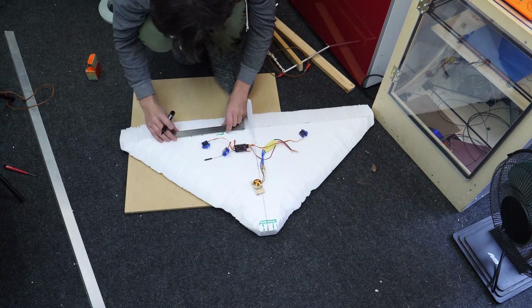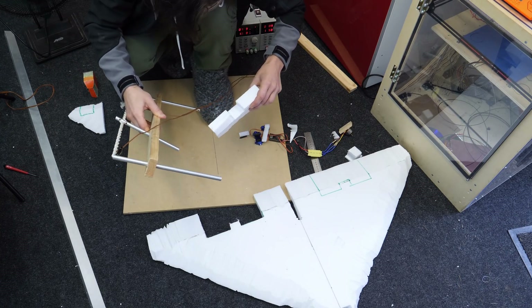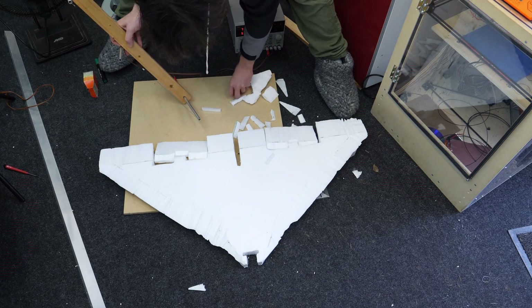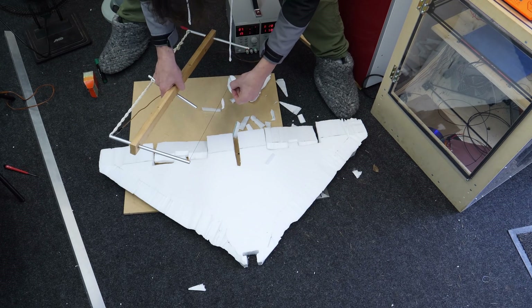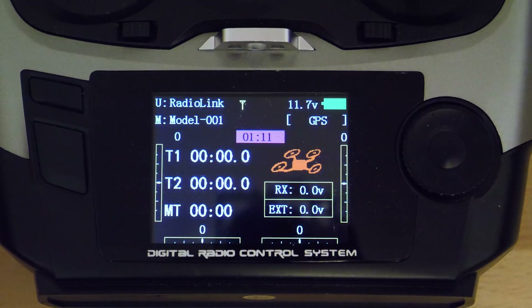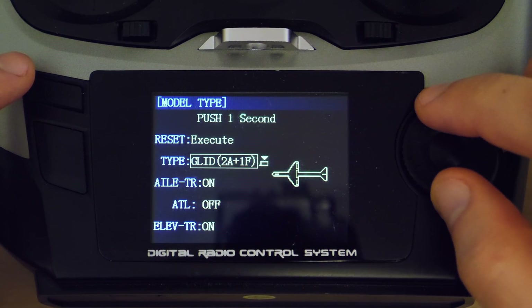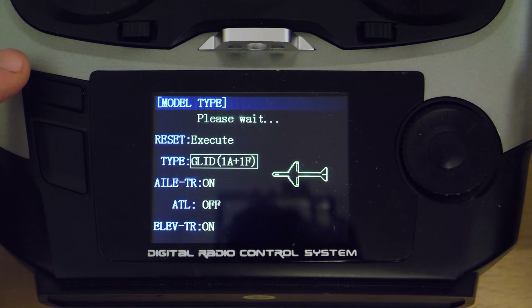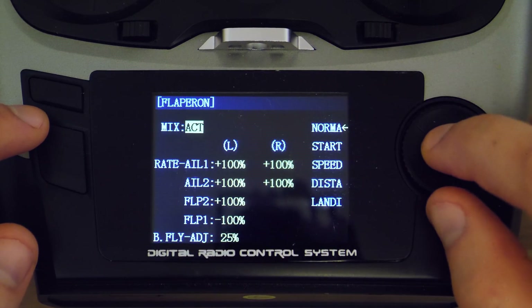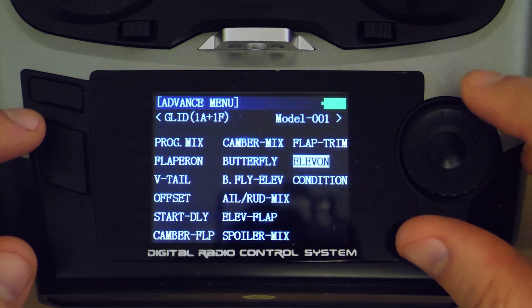To not overcomplicate the plane I was building a wing blended body where the elevators and the ailerons are combined, so we need only two of those — what's called elevons — and a rudder, which came out a little bit undersized in my case. To be able to use elevons you need to activate a specific mixing on your remote. On the Radiolink AT9 the model type has to be set to glider 1A plus 1F. The flapperons need to be deactivated and the elevons need to be activated.